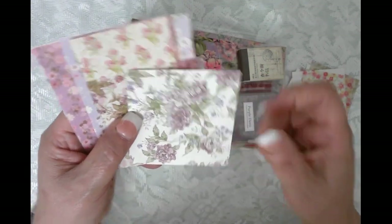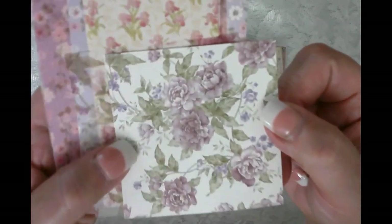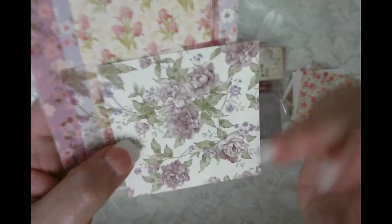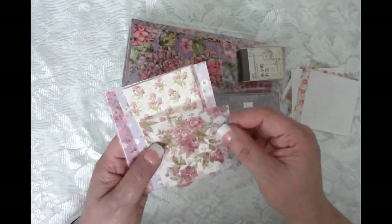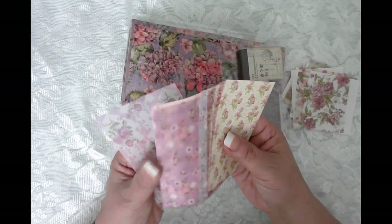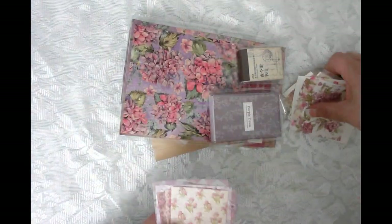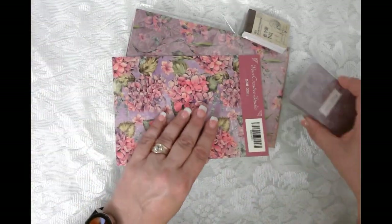I think those are like a peony — they might be a peony. I love to paint those too — I love to watercolor paint all kinds of flowers. Look at all this gorgeousness, love it!